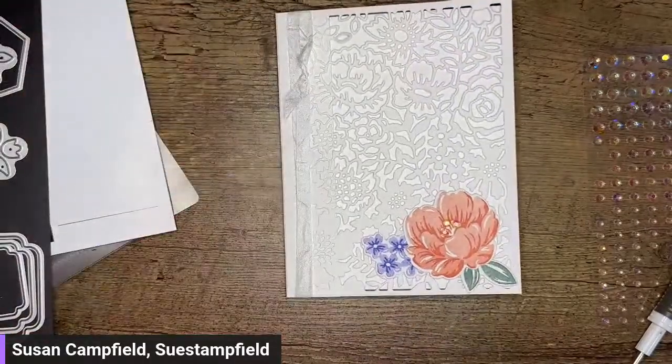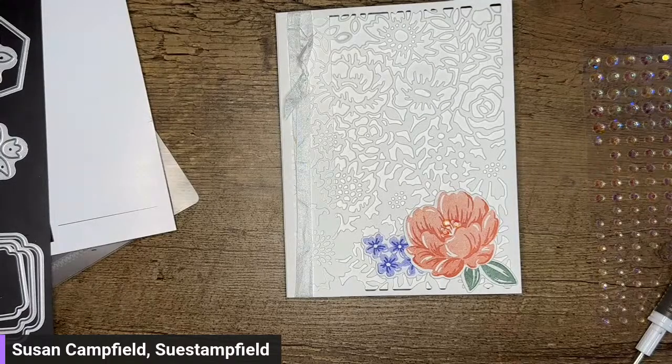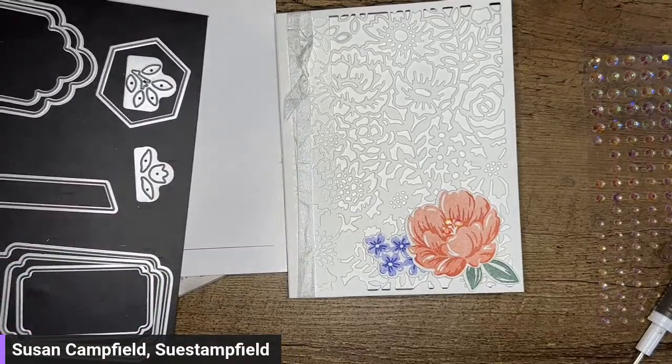We're going to call it there, everyone. That is the Two Tone Flora bundle. Jennifer said I said 'found it' four and a half times — I think I just said it a fifth time, so cheers everybody. Thanks so much for hanging out with me here. If you would like project sheets for things that I share, you can sign up at SueStampfield.com — click on subscribe and you'll get some free inspiration in your inbox. Have a wonderful rest of Valentine's Day. Happy crafting everyone — I look forward to seeing you on our next video, which will be Saturday at 7:30 PM central time. See you then, bye-bye.